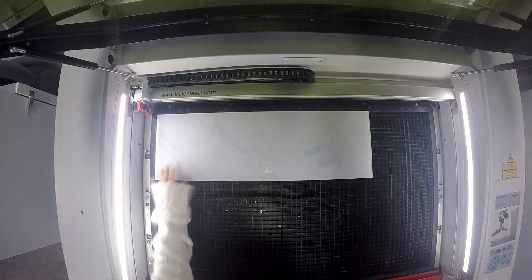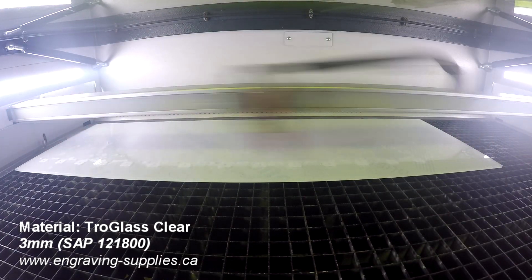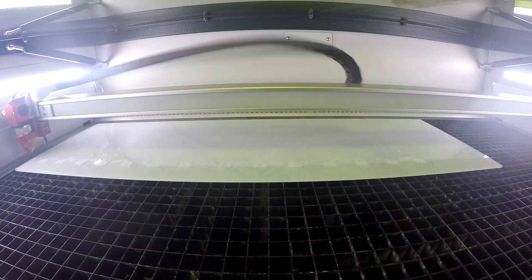To create the candy boxes, we reverse engraved a robot pattern onto the 3mm Trillglass Clear and then cut the pieces out of the box.